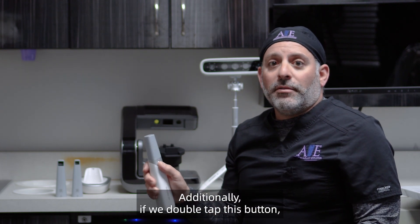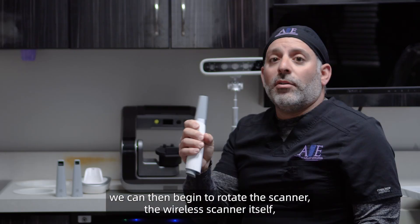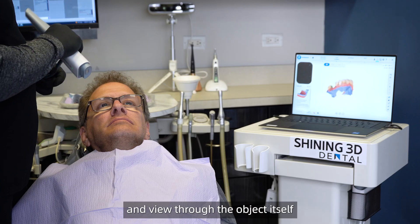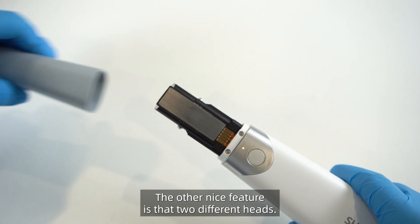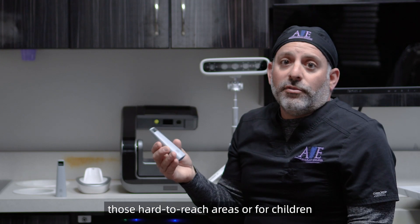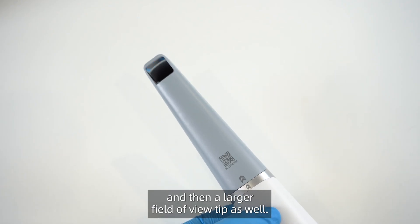Additionally, if we double-tap the button, we can then begin to rotate the wireless scanner itself and view through the object by panning or zooming in and out. The other nice feature is the two different heads — we have a pediatric size head for those hard-to-reach areas or for children, and then a larger field-of-view tip as well.